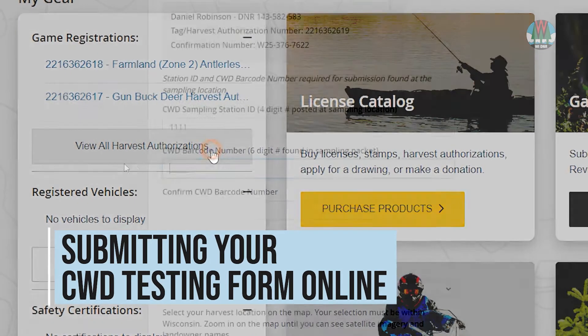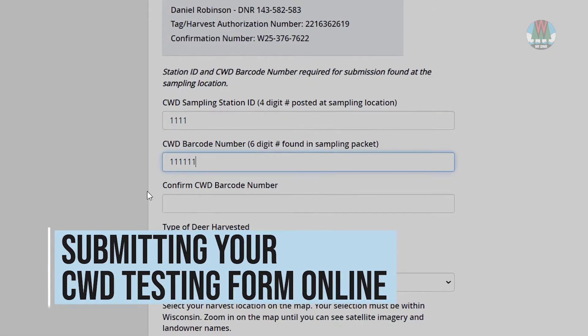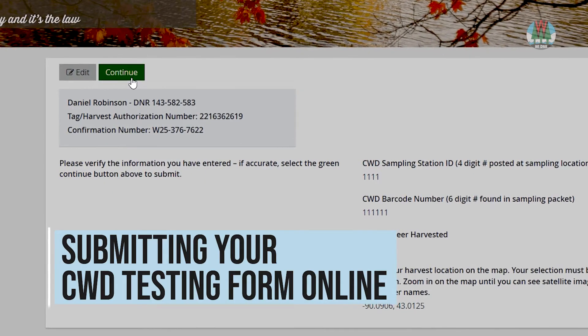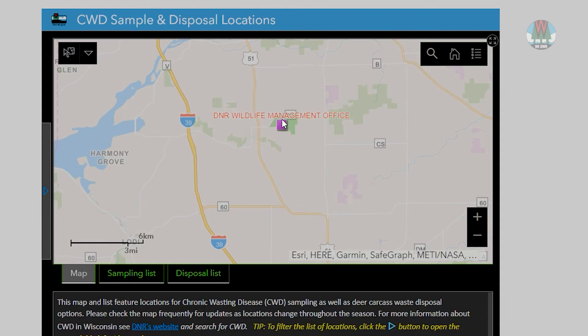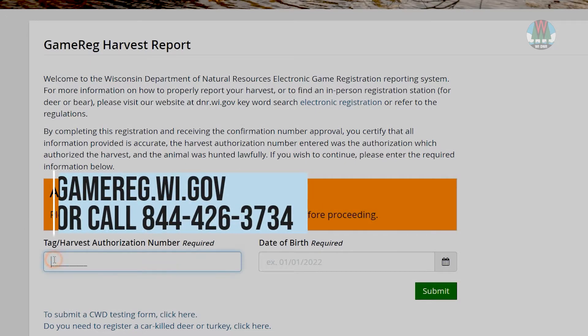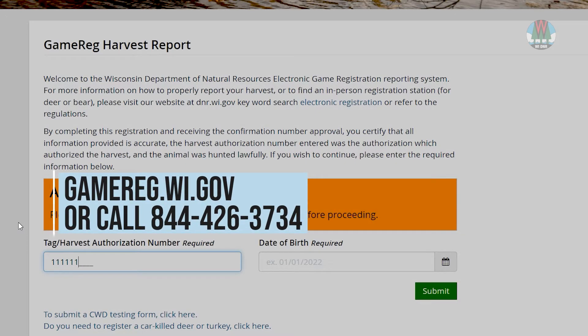The Wisconsin DNR now allows hunters to submit their CWD testing forms online. In this tutorial, we'll show you how to submit your form and where to drop off your deer head for testing. First, you'll need to register your deer. You can do this at gamebridge.wi.gov or call the number on the screen.